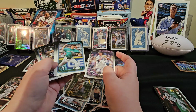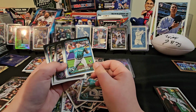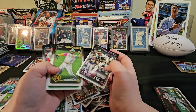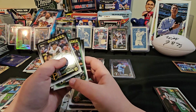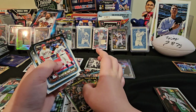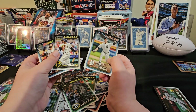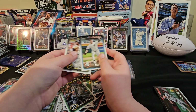Austin Gomber. George Kirby. Emerson Hancock. Yordan Alvarez. Daniel Bard. Trent Grisham. Another Henry Davis. Guardians. Shea Langeliers. Another one of those cards — I'll put that over there. Ke'Bryan Hayes. Riley Green, Future Stars. So no Elly De La Cruz.